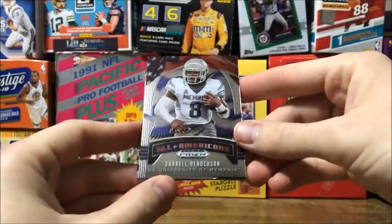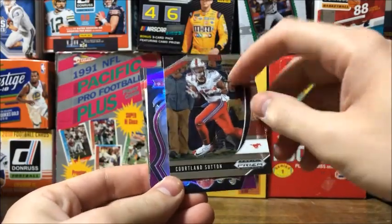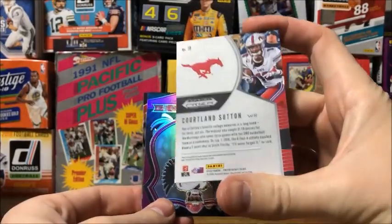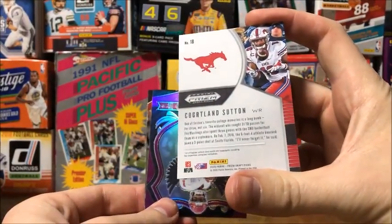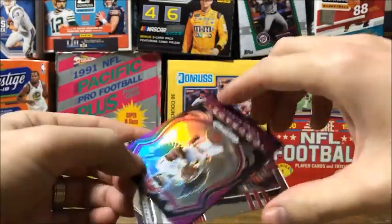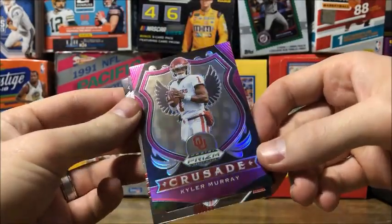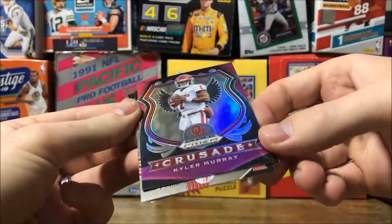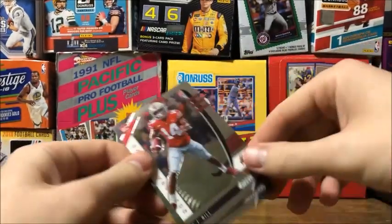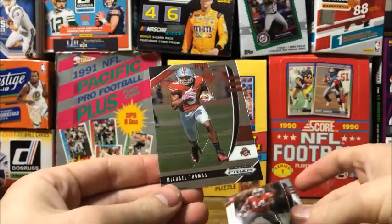First pack: got an All-American Daryl Henderson, Cortland Sutton base card - pretty nice looking. Got a pink or purple Kyler Murray Crusade, that's pretty cool. Got a rookie KJ Hill and a Michael Thomas.